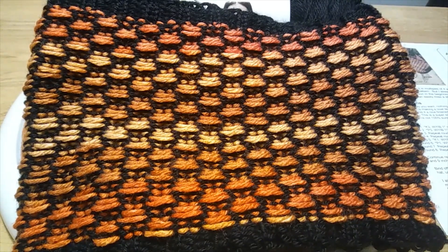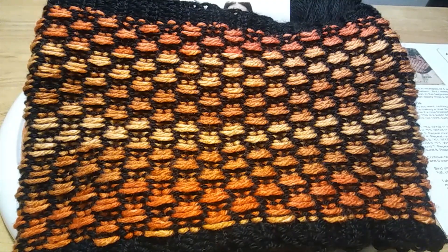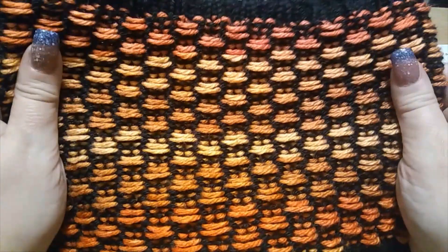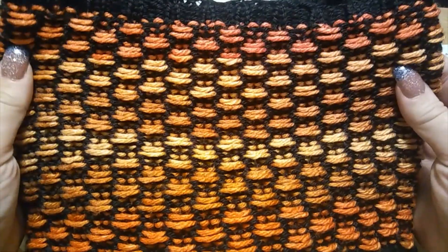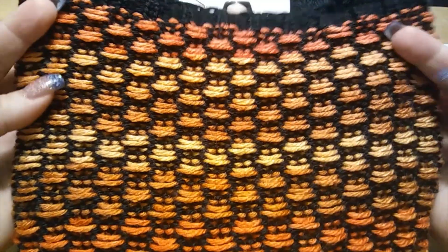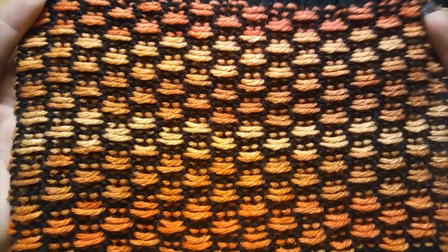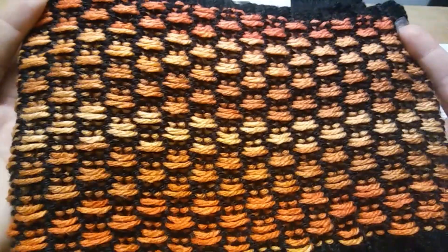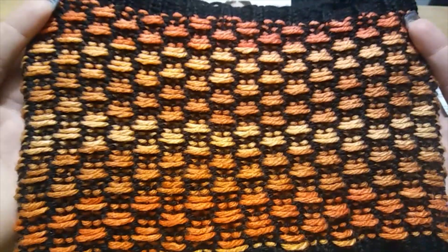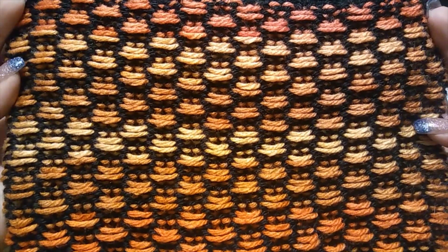Howdy everybody and happy looming! Michelle here from Love to Loom. Today I'm going to show you my newest creation. My husband and I went back and forth on names — he said it reminded him of old arcade games, I said it looks like ladders, he said it looked like the ladders in Donkey Kong. So we decided to compromise and I'm calling this 'Arcade Ladders.'